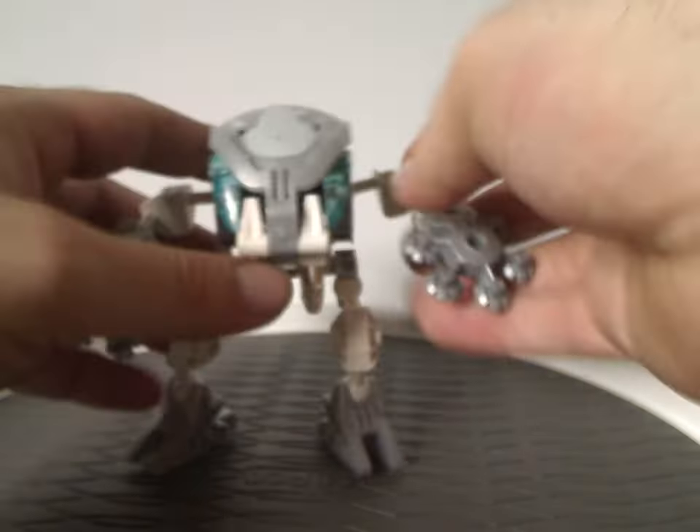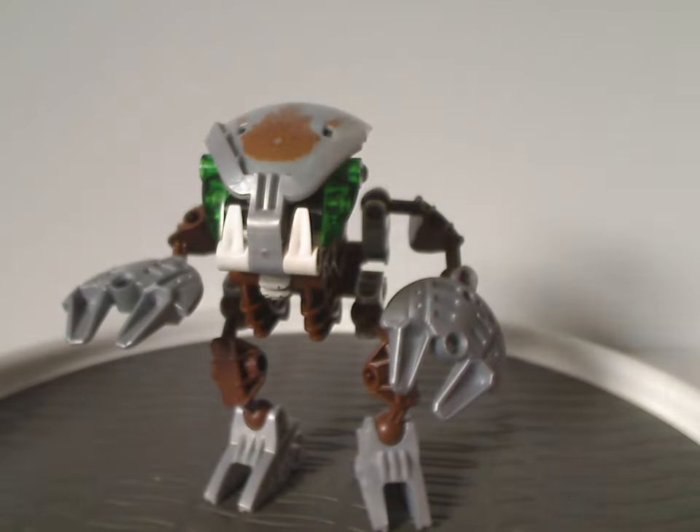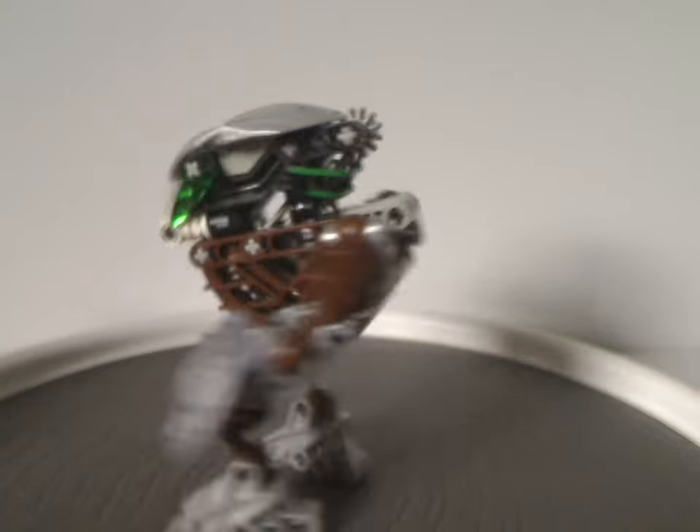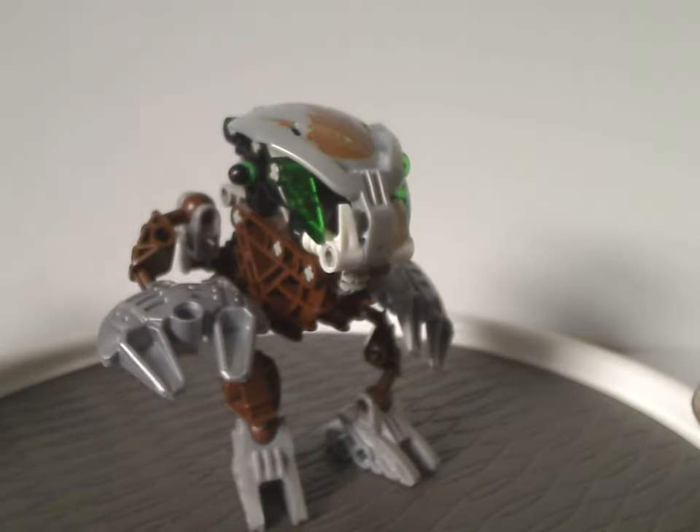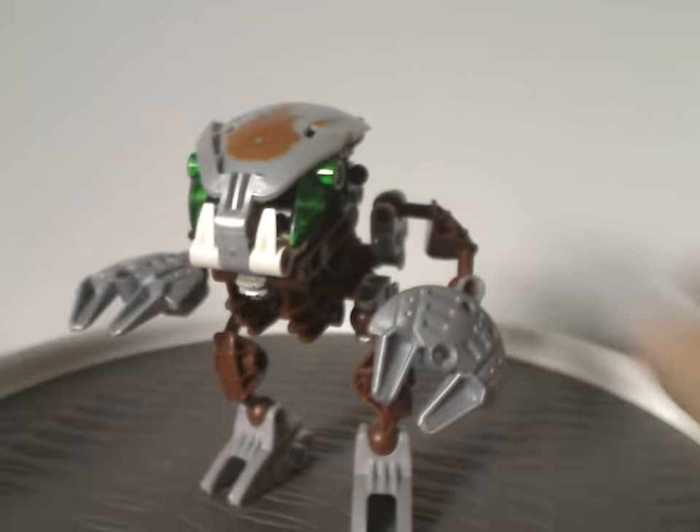And that is about it with Korak Va here. And on to Parak Va — same story, but in dark brown. The limbs are also in dark brown instead of tan like the original.